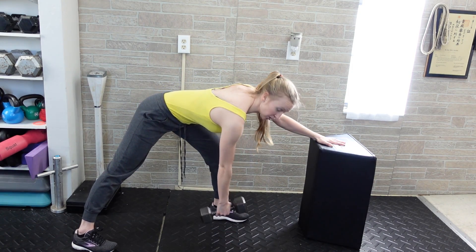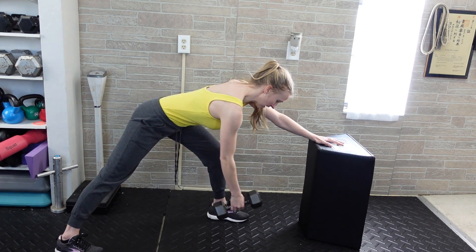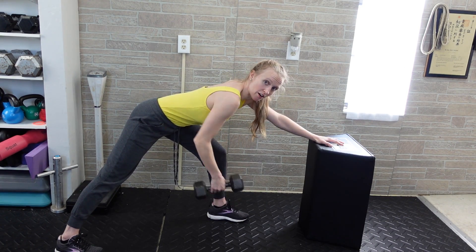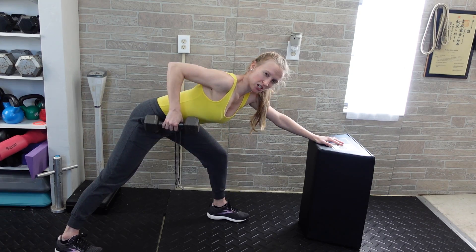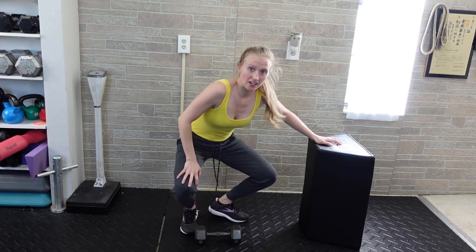You're going to grab hold of your dumbbell, pull it up and back down. You'll get a lot of range of motion out of the shoulder, but you don't want to be close enough so the dumbbell touches the ground necessarily. You should be able to do all of your reps on that side, then switch over to the opposite side, switching the feet and the hands.